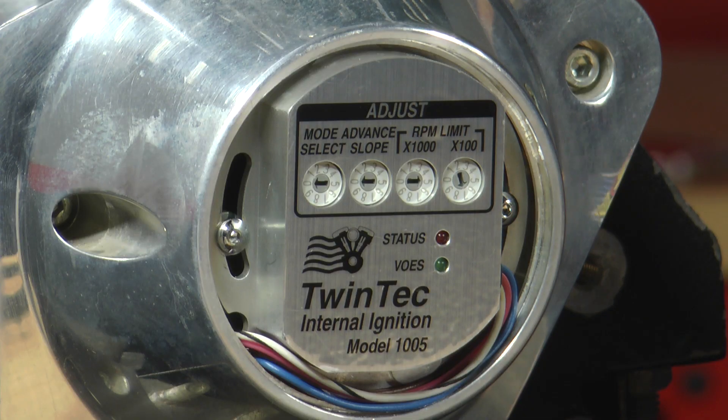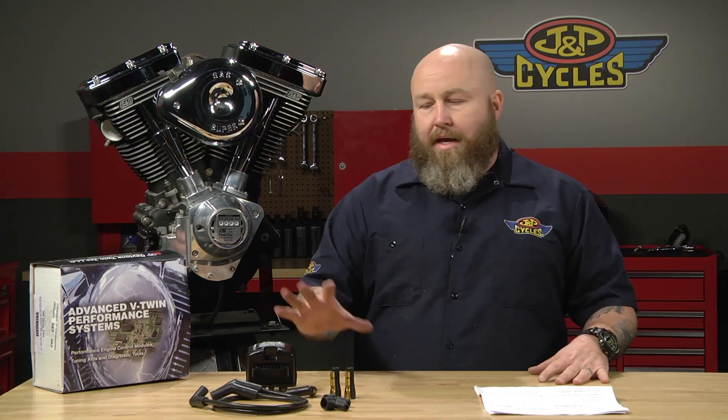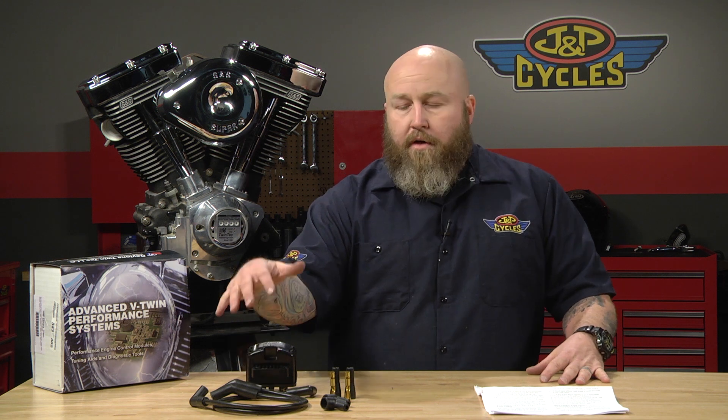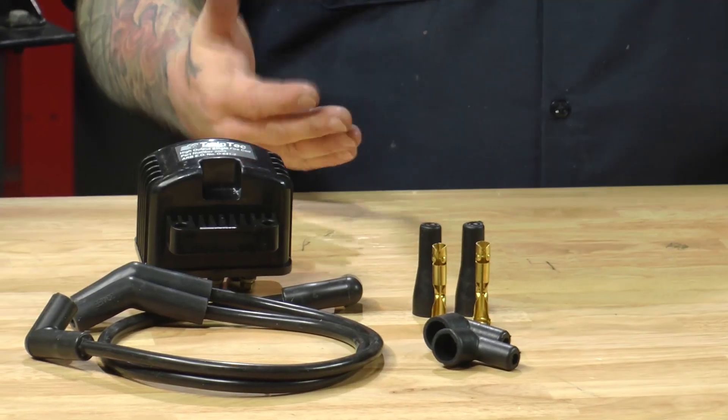What the kit comes with is obviously the 1005 ignition, but it also comes with a single-fire coil and a set of 8.5 millimeter spark plug wires. Those are two kind of necessary things.